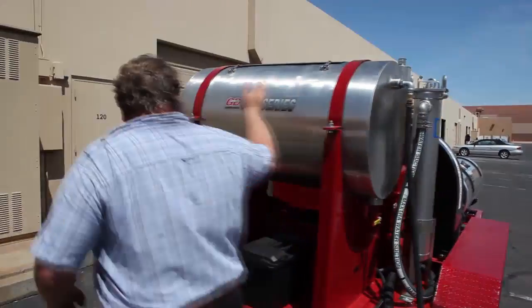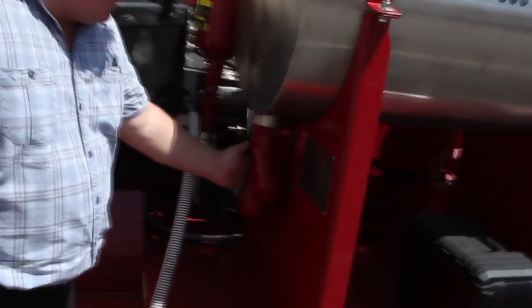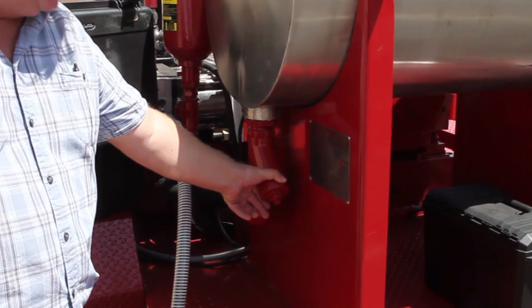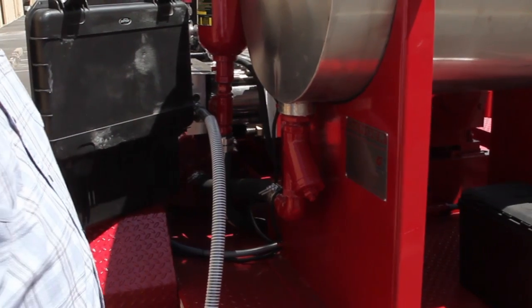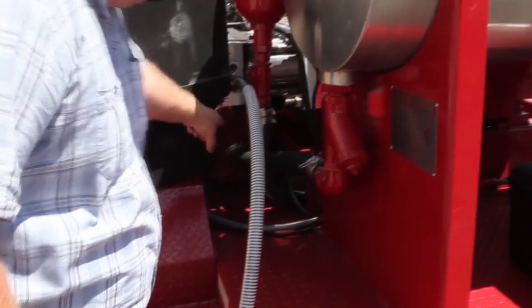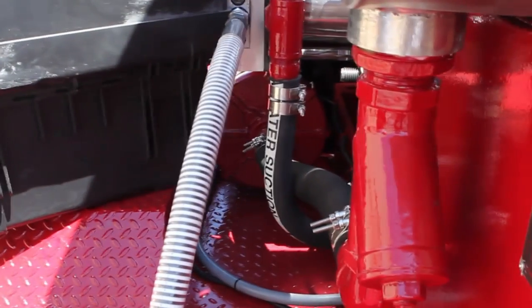From here, the water goes into the tank and travels down this line right here. We've got a 100 mesh stainless steel wire mesh screen inside of this, meant to remove any large particles that might get inside of the tank. From there, we transition into a charge pump located underneath this pump, run off a belt drive system off of the diesel engine as well.